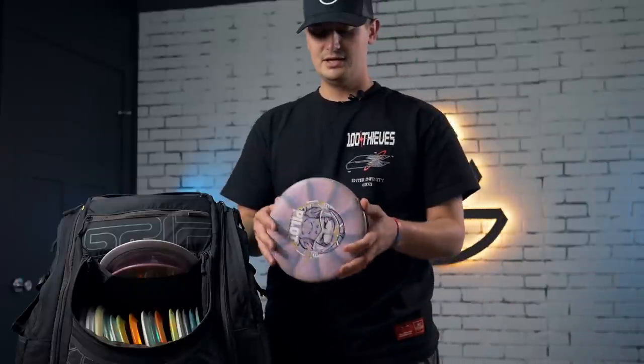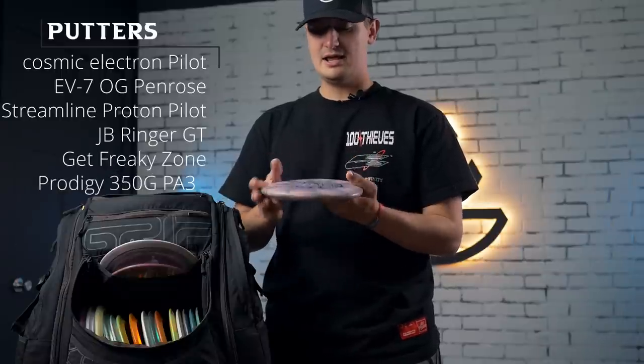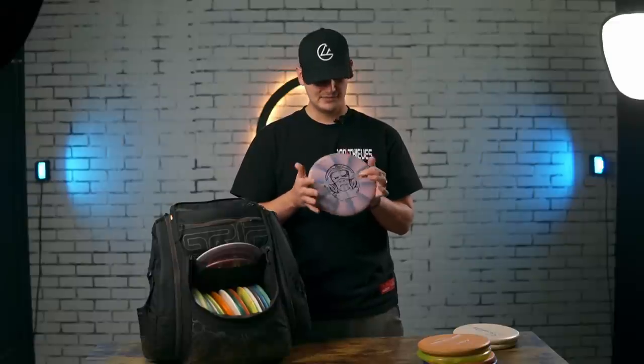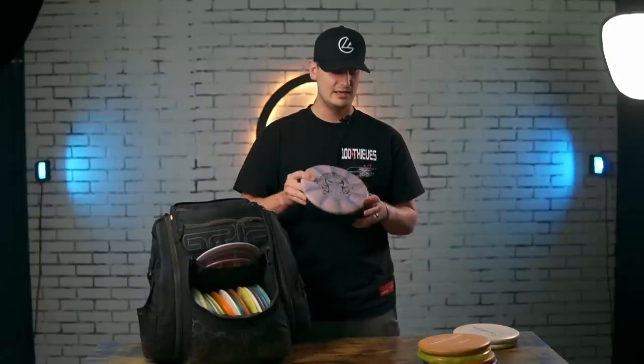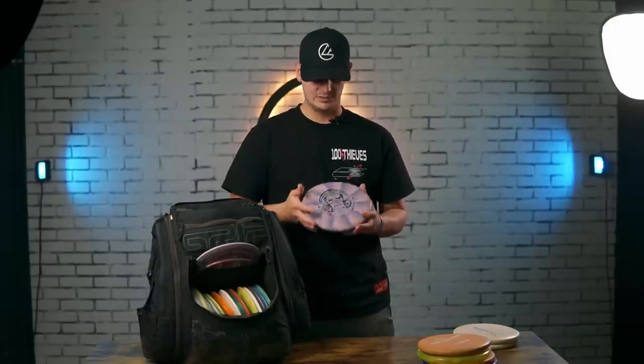Last but not least, my understable putter is the Pilot in Cosmic Electron plastic — it's got that burst pattern going. As you might be able to tell, it's super warped from all the trees I've hit. But right now with how beat in it is, it's super great — just flip up to flat, cruise dead straight, maybe veer off a little to the right. It's pretty flippy, my most understable putter. I love it for anhyzer shots, flip-up-to-flat shots, and flat shots where I need to turn a little to get around corners on woodsy courses. I've really, really been liking this and I'll probably put a brand new one in the bag shortly.